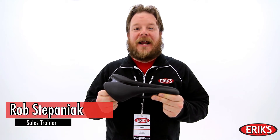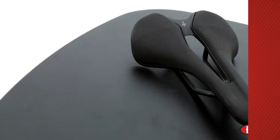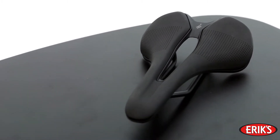Hello, I'm Rob with Erics, and today I have the Roman Evo Expert Gel Saddle. The Specialized Roman Evo Expert Gel Saddle is a road saddle contoured to put you in a position for optimal power transfer and comfort.